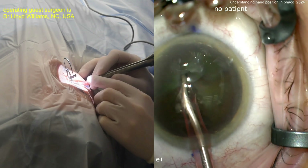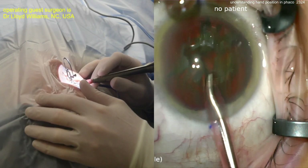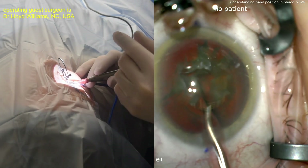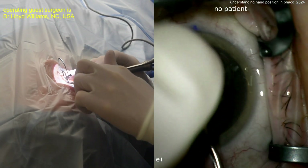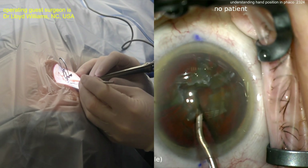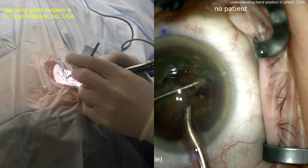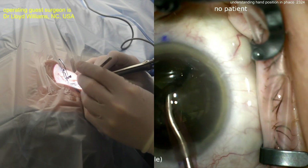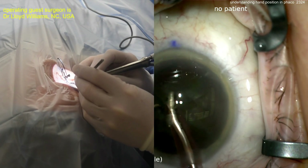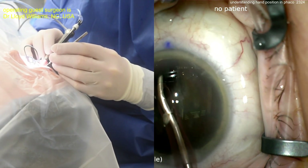FACO probe in the right hand, left hand just helping to stabilize. Some surgeons like to have a second instrument inside the eye. Here he's using the left hand to stabilize the head and move it around for better positioning. Now calling for a second instrument — looks like a chopper of some design or a hook — and rotating things around. You already have four quadrants from the pre-chopper.